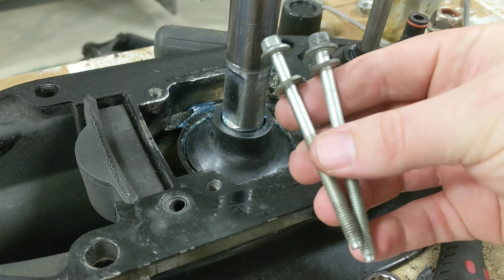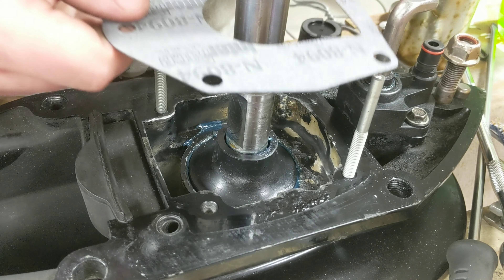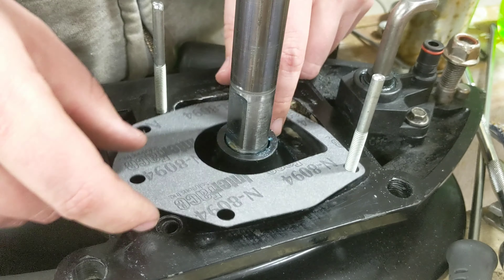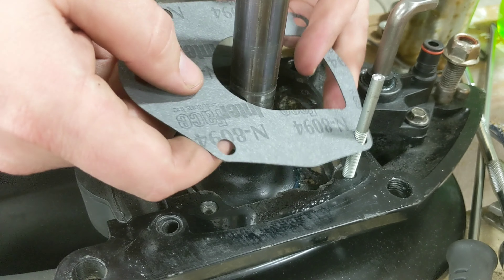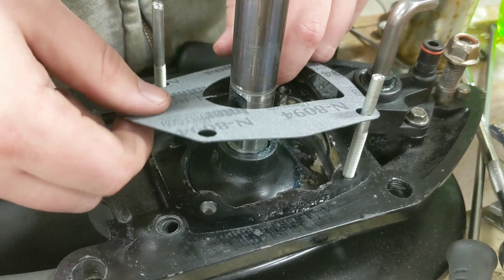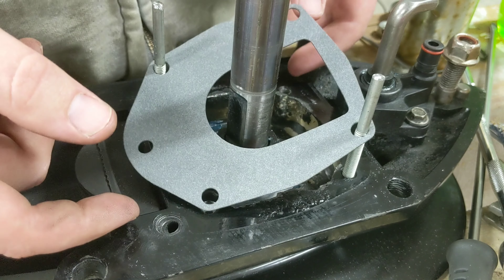The water pump kit I'm using is the GLM 12414, and that comes with a new base plate, new impeller, new seals, new housing — pretty much everything. It's the entire kit, so I wanted to cover all my bases with one shot.